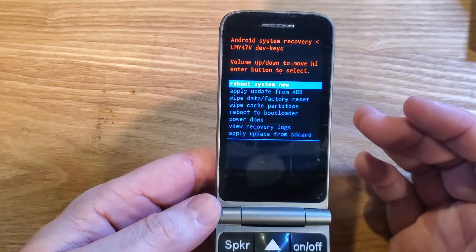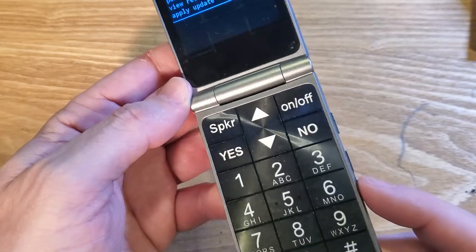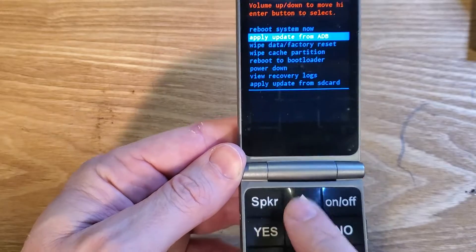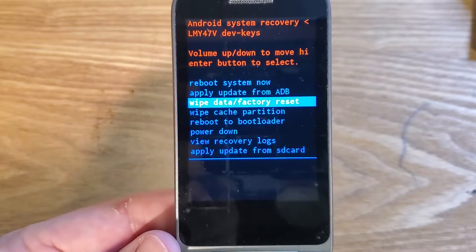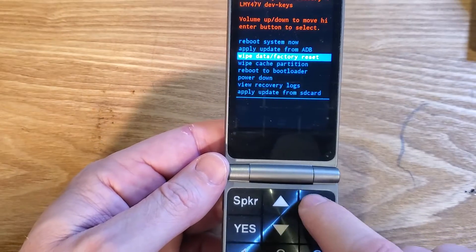Now all we do is wait for the Android Recovery menu. You can use either the volume keys or the arrow keys on the keypad to scroll up and down. We're going to choose Wipe Data Factory Reset right there. On-off is okay — press on-off for okay.